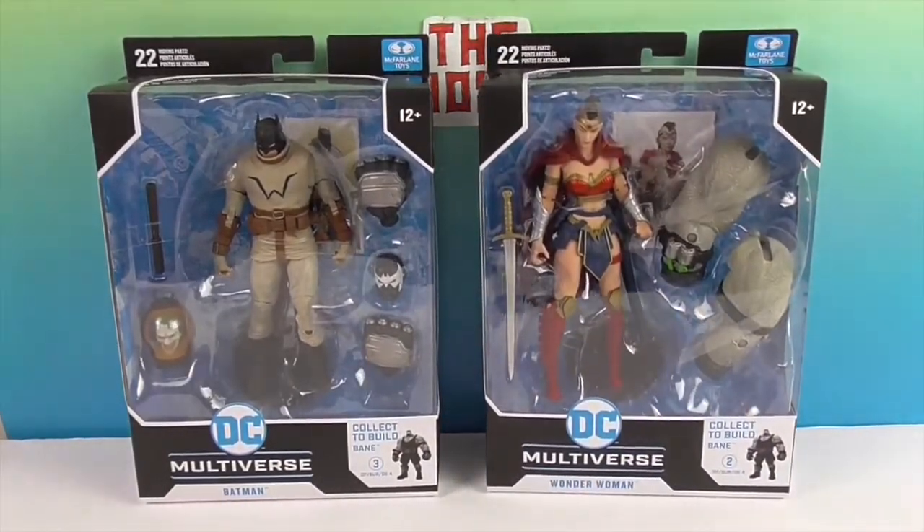We're going to go ahead and get them out of their packaging so we can give you a much closer look at the figures and all of their awesome accessories.